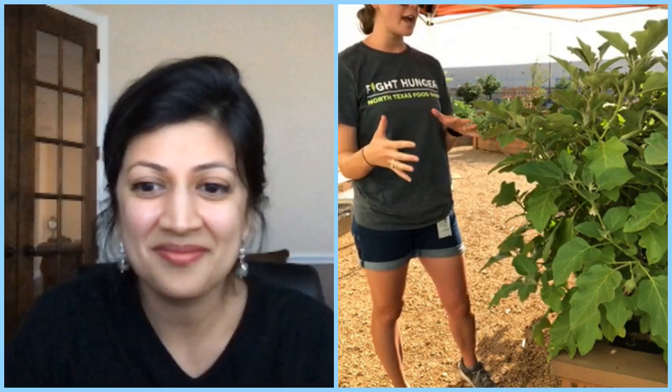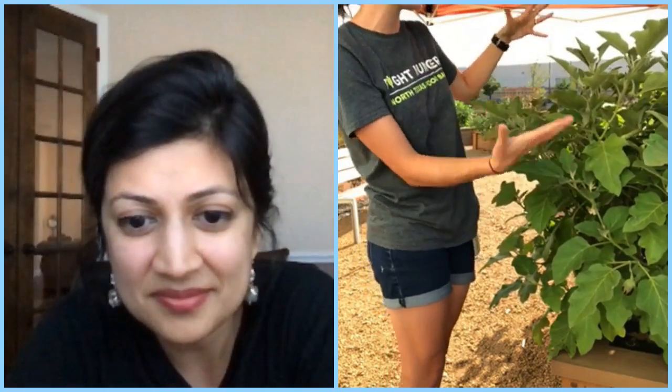My name is Emily, I am the garden coordinator here at the North Texas Food Bank. Today we are talking about eggplants. We're in the community garden on site at the North Texas Food Bank called Jan's Garden, standing by one of our eggplant beds. We grew all of our eggplant this year from seed. I want to take a moment to talk about the duality of this plant.